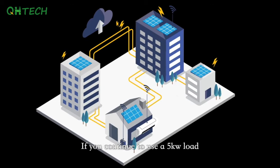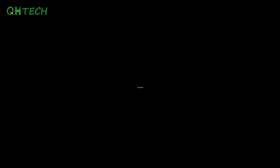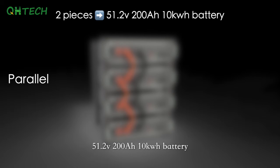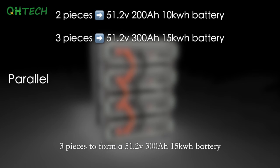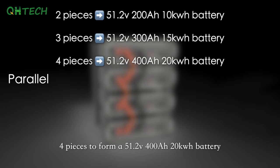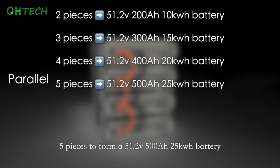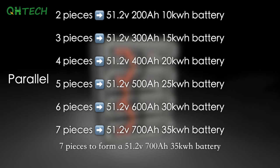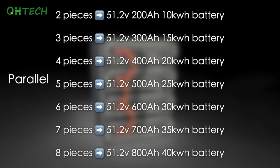If you use a 5kW load continuously, the battery will be able to supply power for 4 hours. You can pack up to 8 batteries in parallel: 2 pieces for 51.2V 200Ah 10kWh, 3 for 300Ah 15kWh, 4 for 400Ah 20kWh, 5 for 500Ah 25kWh, 6 for 600Ah 30kWh, 7 for 700Ah 35kWh, and 8 for 800Ah 40kWh.